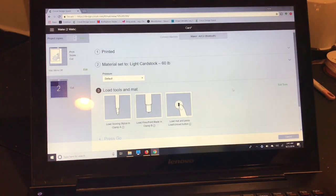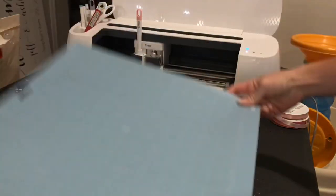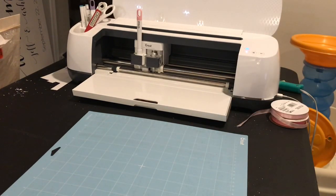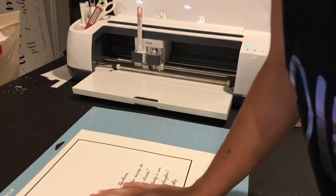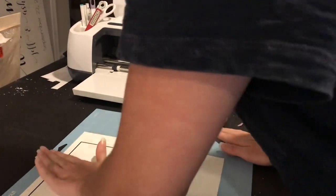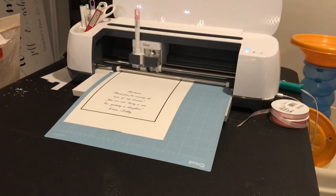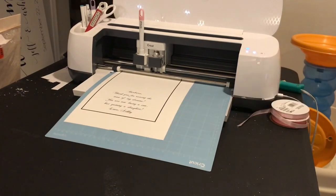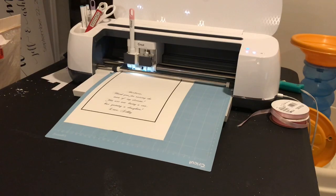Over here on the right you'll see edit tools where you can select the scoring stylus if you don't have the scoring wheel. Select continue, then load your scoring stylus. While my card is printing I'll set my mat out and go grab it from my printer. Once my print is done I'll carefully press it on the mat — I usually let it dry for a minute or two — then load my mat. Because I already selected light cardstock I just have to wait for the go button. It's going to score first and then cut.